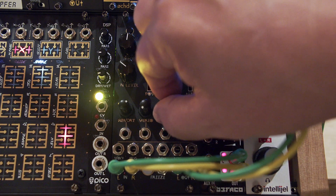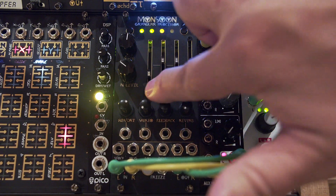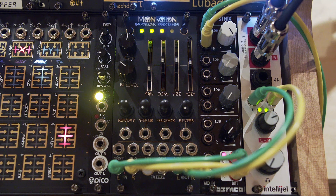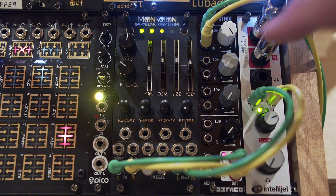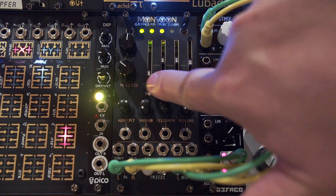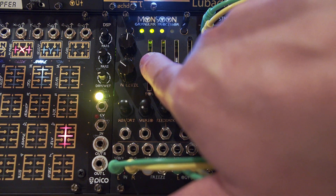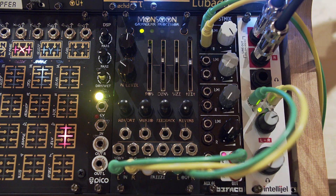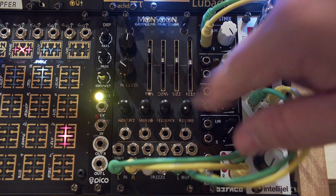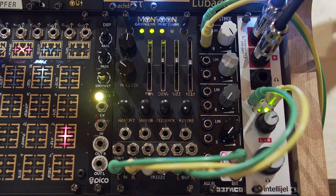Let me turn up some feedback so you can hear longer tails. This is acting just like a regular delay would. Pushing it upwards is a slower delay, and you can really hear the effect once the feedback is up a little. This mode is acting pretty much like a traditional digital delay.